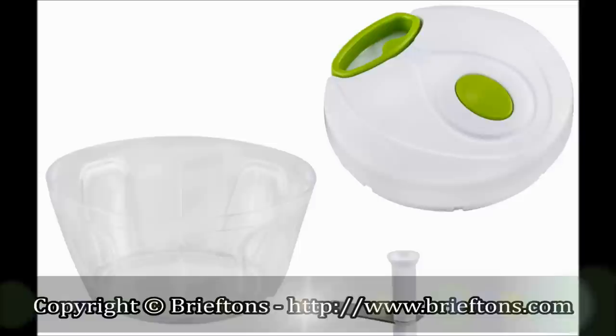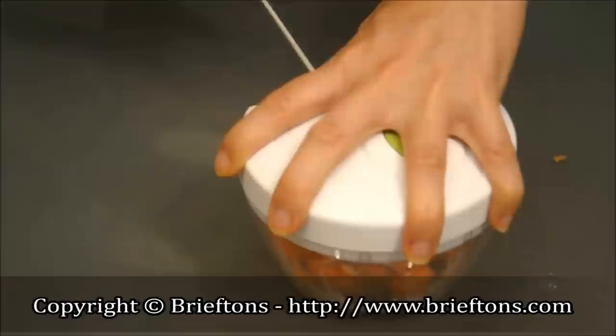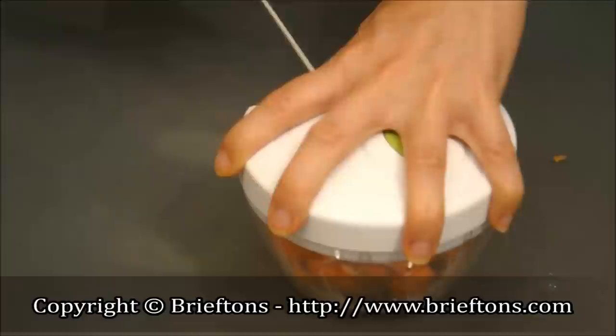Components: a 3-cup capacity bowl, lid with a cord-pulling mechanism, and a cutting rotator with two ultra-sharp stainless steel blades. A complete pull on the cord will chop food 16 times. How fine or coarse your food is will depend on the number of pulls you do.